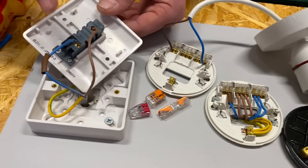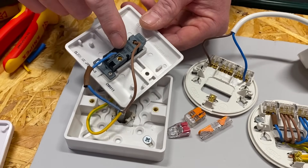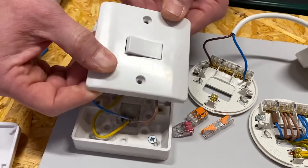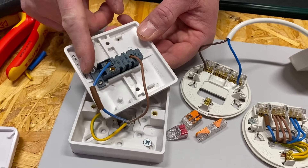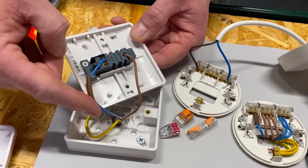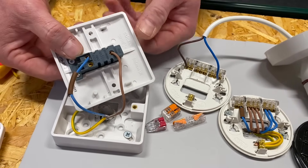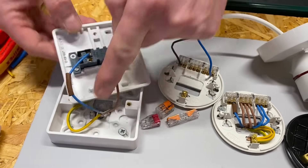If we follow this cable with our permanent line and switching line over to our switch, we can see our permanent line comes down into the common. I've used a two-way switch as a one-way switch — something you can do — so it's one gang but two-wayed, and I've used the connection here which is our switching line, identified with brown sleeving. When I operate the switch, the permanent line comes through the switch and onto my switching line.